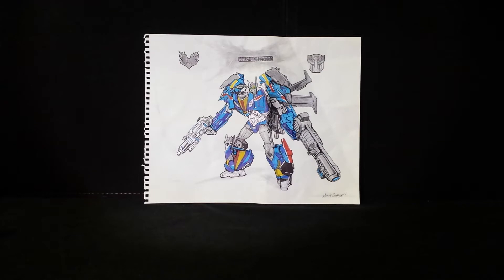This drawing and custom are called 'What If Smokescreen Became Prime' in the cartoon series Transformers Prime. My buddy Michael drew this custom exactly how the pic I sent him was, and nothing was left out. The insignias of the customizers were added, and the actual insignias are on the custom as well.